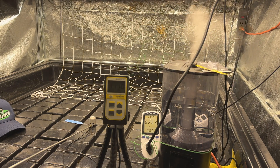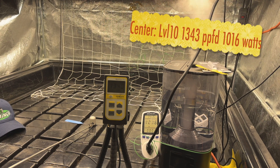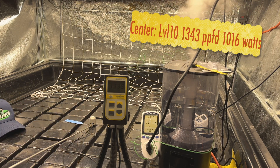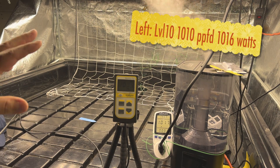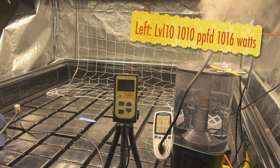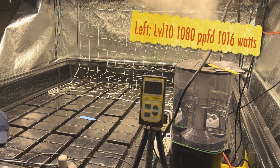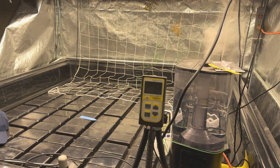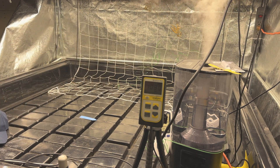Now let's see the jump from nine to ten — nine to ten jumps quite a bit, getting just over a thousand watts. Center reads 1343 at level ten, and where we were 1300-something in the middle, we're at a thousand on the outside edge. That's the measurements on four points of this 4x4 table.